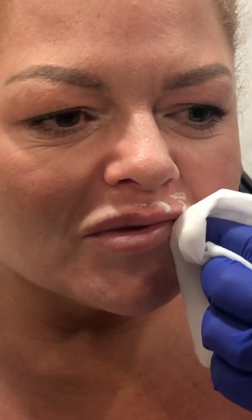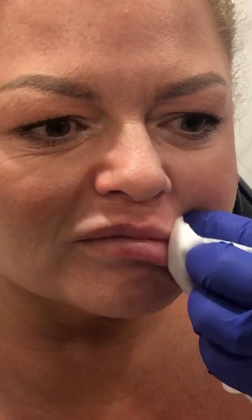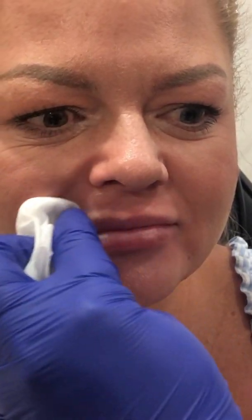What I'm going to do now is just take off this numbing cream. This has been on for around 10 to 15 minutes — we just used LMX4, just to numb the lips a little bit. You can see looking at the lips they look fractionally white, which is quite normal.